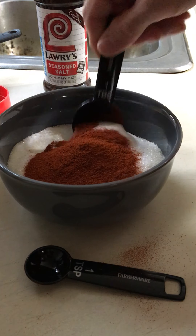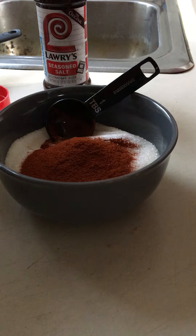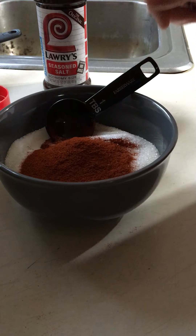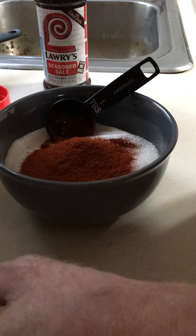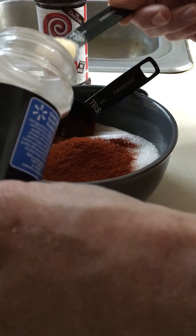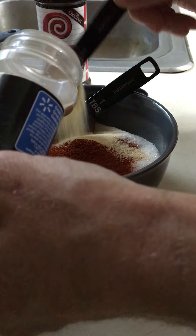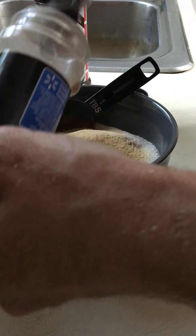As you can see, it's looking pretty good. Next we have five teaspoons of garlic powder. This one is going to fit right in there perfectly — isn't that nice. One, two, three, four, and five.